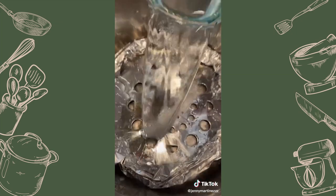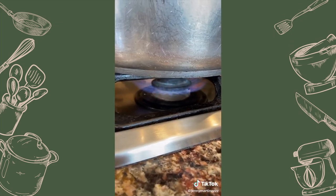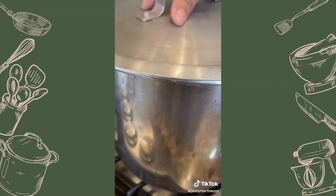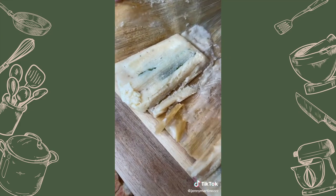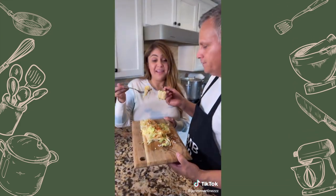Add two cups of water and stack them up. Cover the top with more corn husks and put a wet towel on top to keep the moisture. Cover and cook for 40 minutes. They're ready — let's unwrap. Beautiful! Add lettuce, salsa — now let's try it. Cheers!